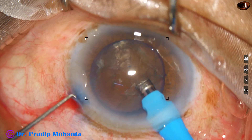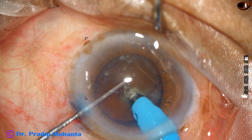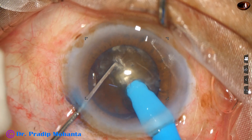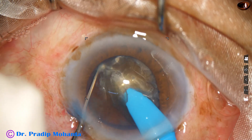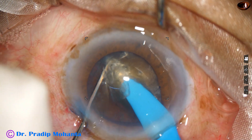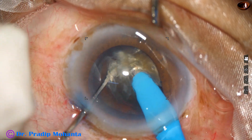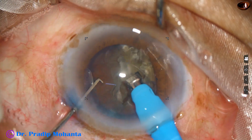Now I am trying my technique — the submarine chop technique. The tip goes into the substance of the nucleus and goes through the nucleus with high vacuum and high power: power is 450, ultrasonic energy is 85%, flow rate 45, and I could get a nice crack.